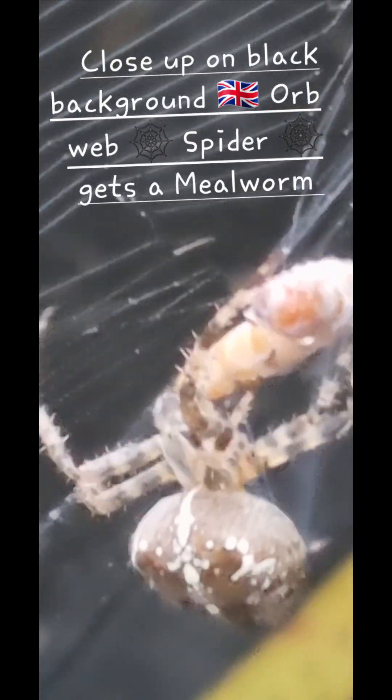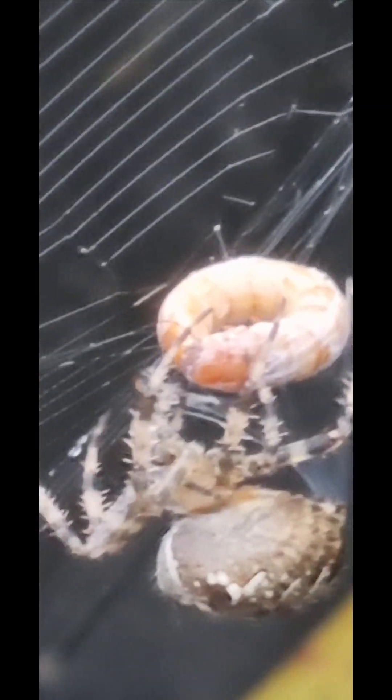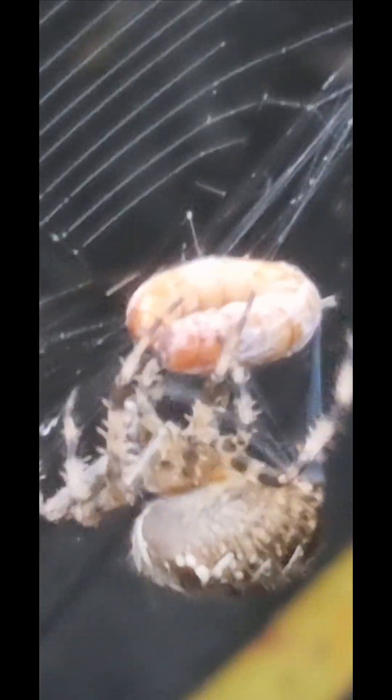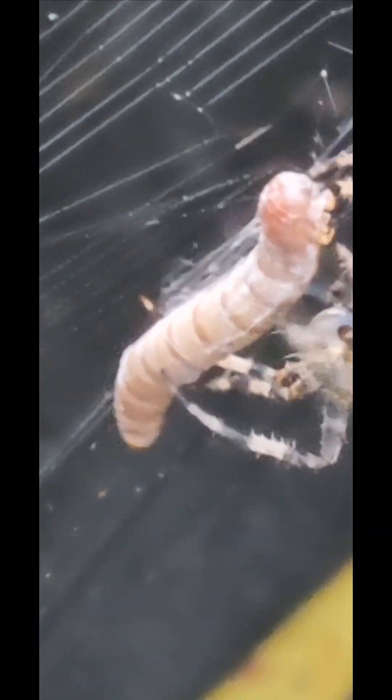I think she just bit it then as well, because it flinched the mealworm. She's wrapped it, she's wrapping it again still. Much better to have a nice black background to be able to film her with. Let's see how much of that silk is coming out of her abdomen between those spinnerets, and then she's using her back legs to wrap it round and the front ones to direct it as well. Fabulous job she's doing there.